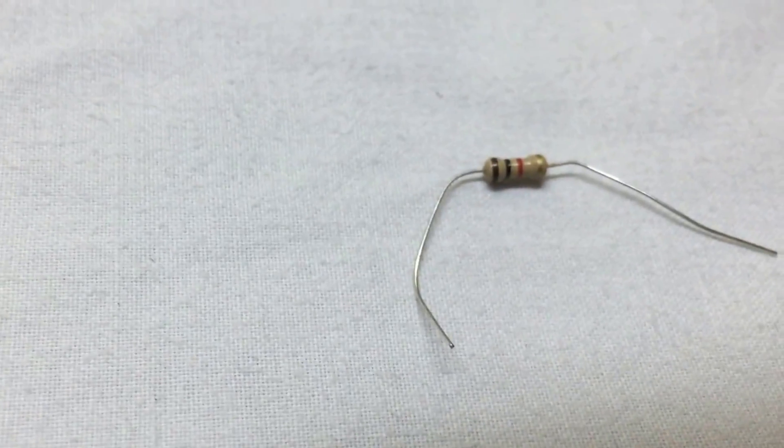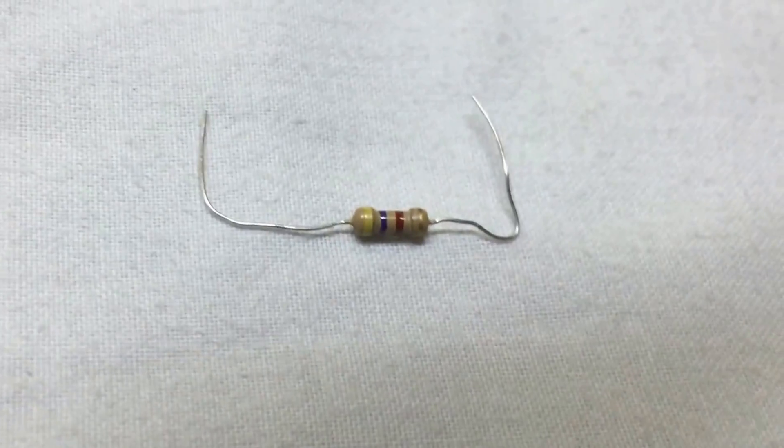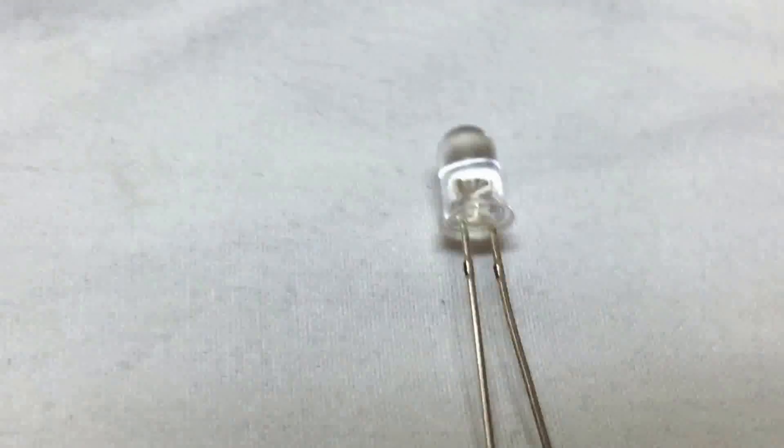A 1k resistor, a 6.8k resistor — you can also use a 4.7k resistor instead. A 330 ohm resistor and a 47k resistor. You also need an LED, a 9V battery, a 9V battery clip, some wires, and a breadboard.